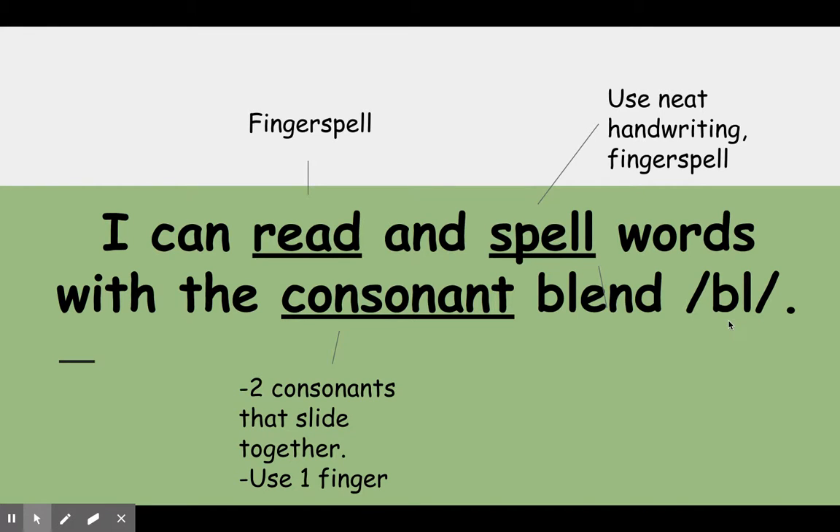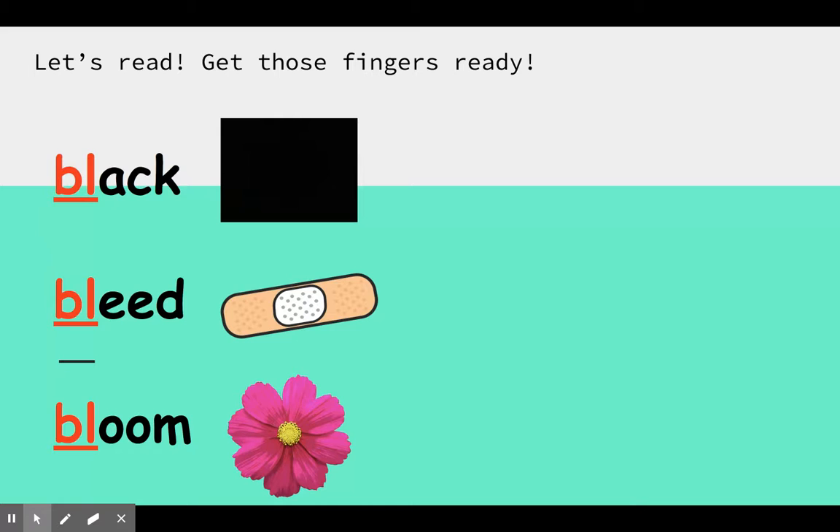We do not say 'b... bl' and use two fingers. We put it on one finger and we say 'bl.' Here we go.